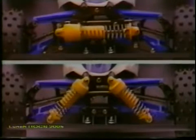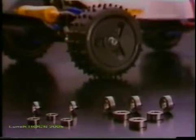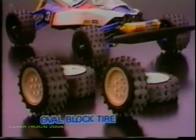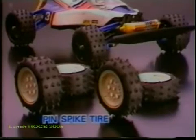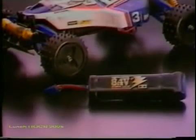The front end can be modified for dual shocks using the mini shock unit set, and the rear can be altered for extra large capacity oil shocks using the CVA long stroke set. The Thundershot can be loaded up with ball bearings, oval block or pin spike tires, and the Technigold motor for tremendous performance. Tamiya's 7.2 volt 1,700 milliamp racing pack EX battery or the 8.4 volt gold power battery can also be used.